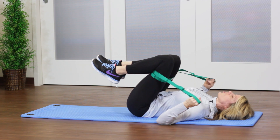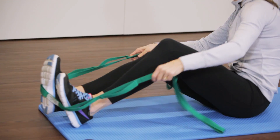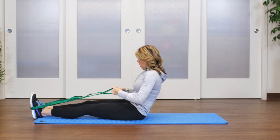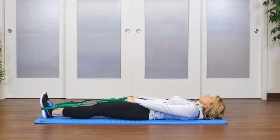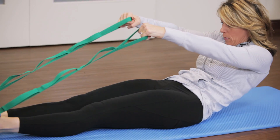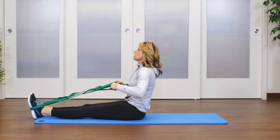The second exercise I'm going to show you is the full roll down. Take the strap and bring it underneath the arches of the feet, then hold both of the end loops. Roll vertebrae by vertebrae all the way down to the floor until your head is on the mat, then curl and roll up vertebrae by vertebrae. As you come up, add a stretch by extending your arms out to the side, then come back to the top to start again.